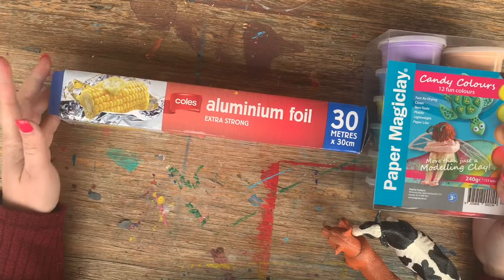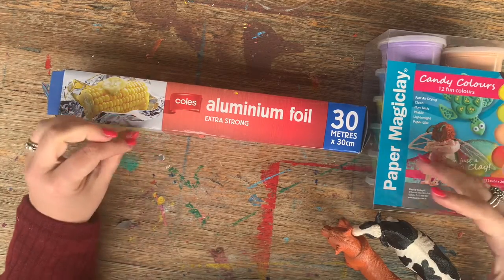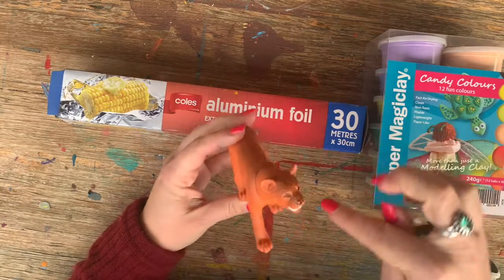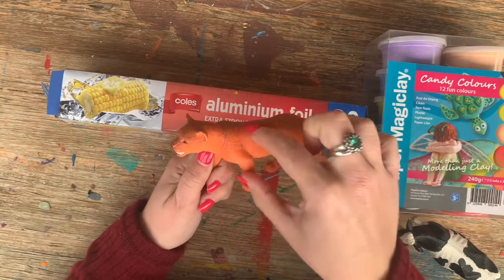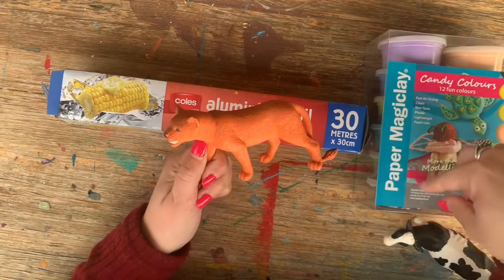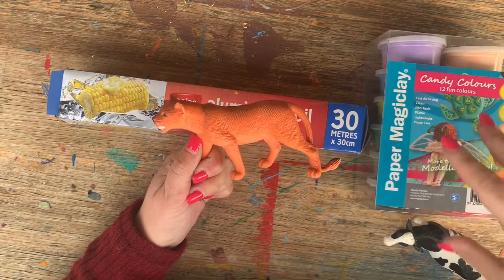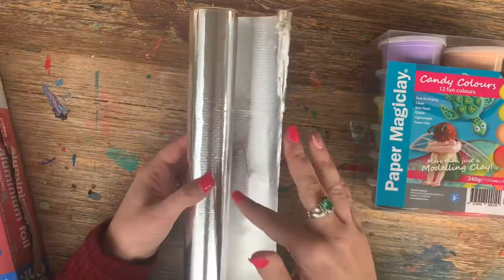Together we're now going to create a really gorgeous three-dimensional animal. You can adapt this task and do whatever animal you like. Today I'm going to take inspiration from this plastic animal of a lion here. We want to look at the basic shapes: the body, a head, and four legs. Now you could make the entire thing out of paper clay, but this can be expensive, so we're going to do the inside of the animal using alfoil, which is much cheaper.